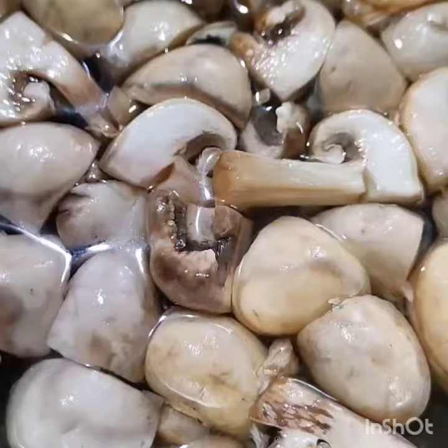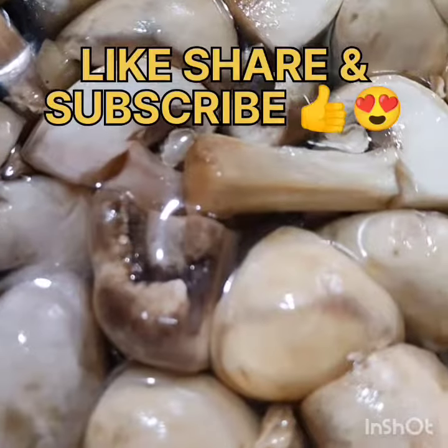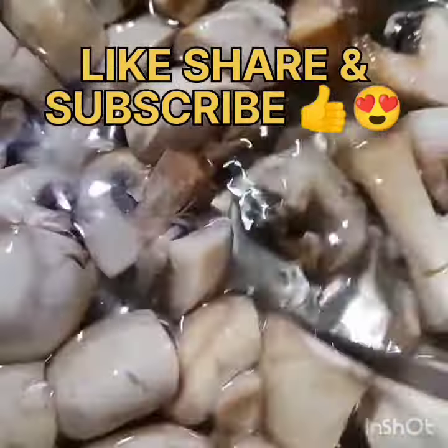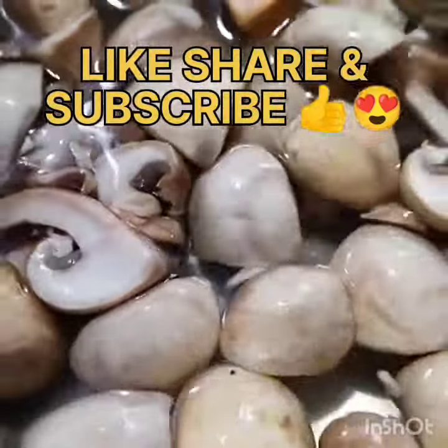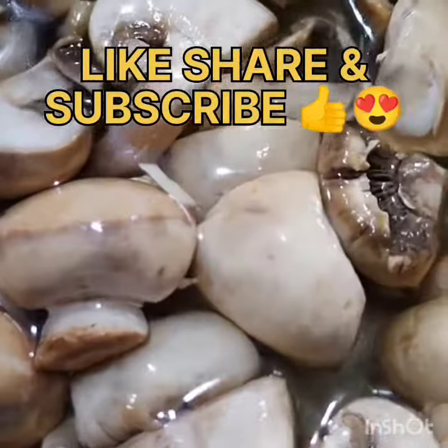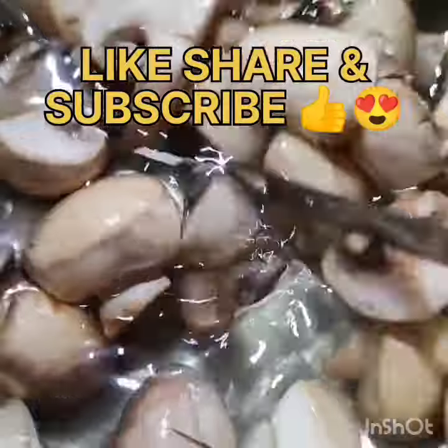Hello, my YouTube family! Welcome to my channel, Exploring Life with Mix Magic. Today I will try one of my favorite recipes — I will make my mom's style dish.